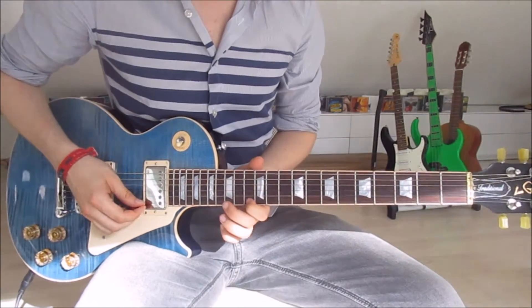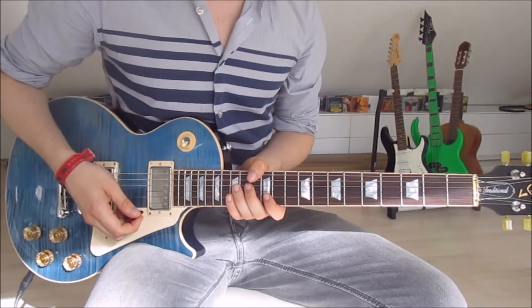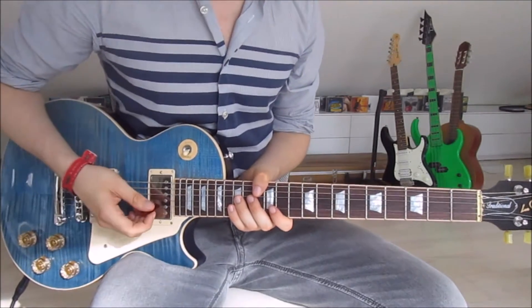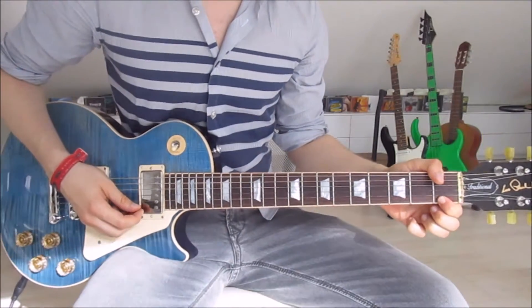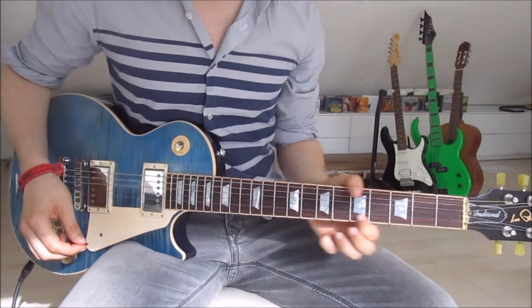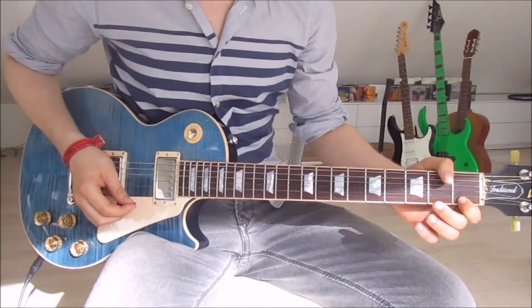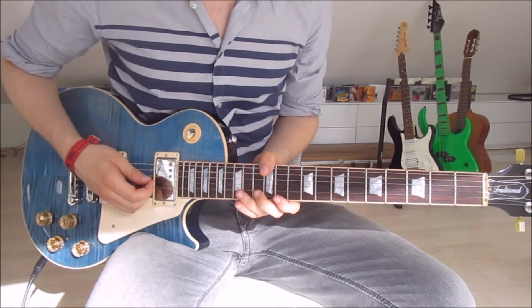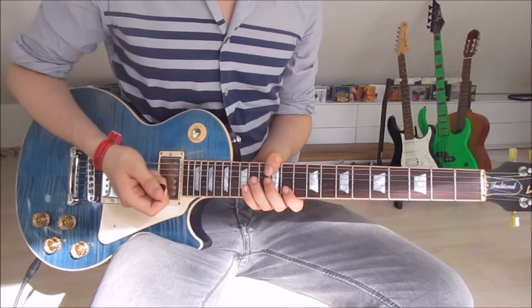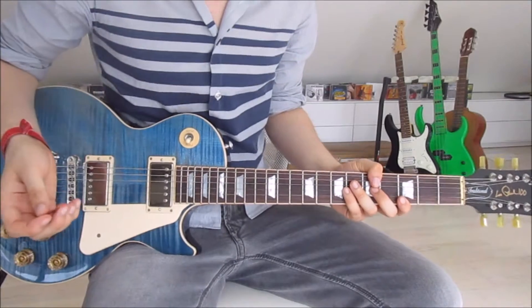The first note, the thirteenth, and the eighteenth — that is it. When we take a look at the first verse, that's pretty similar because we've got two single notes. We have to combine those two: we start by putting our first finger onto the first fret on the first string once again, pick that, slide up, and put our second finger onto the thirteenth. That is also the entire first verse part — very, very easy.